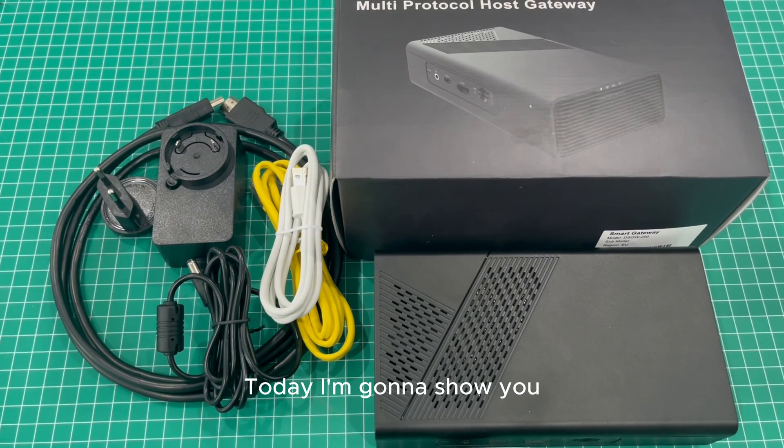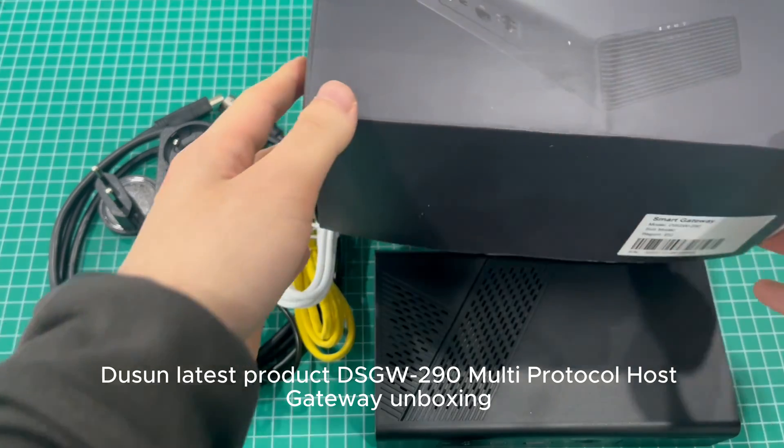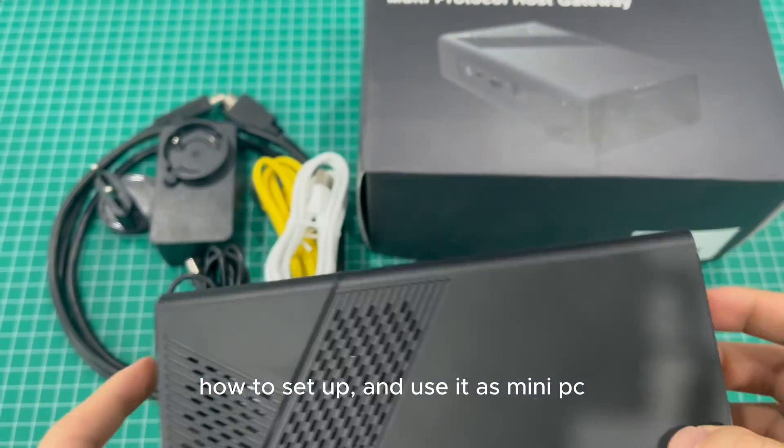Hello everyone, today I'm going to show you Dusun's latest product, the DSGW-290 Multi-Protocol Host Gateway unboxing, and how to set it up and use it as a mini PC.